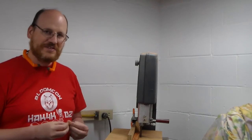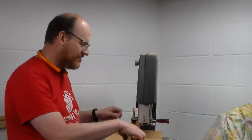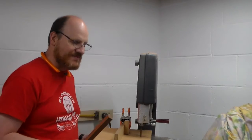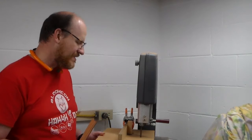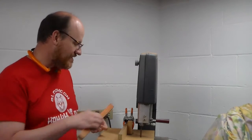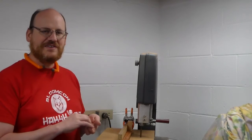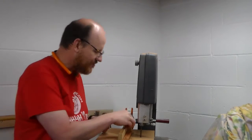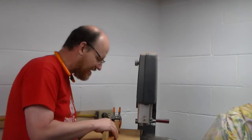The first thing we want to do is cut our pen blanks. I have a simple cross-cut sled that I made for my bandsaw out of some scrap. You don't really need this — if you have just a miter gauge, that's fine too. The thing I like about this is it lets me set a stop for my depth. I'm pretty much just looking at my tube and lining it up to the line.